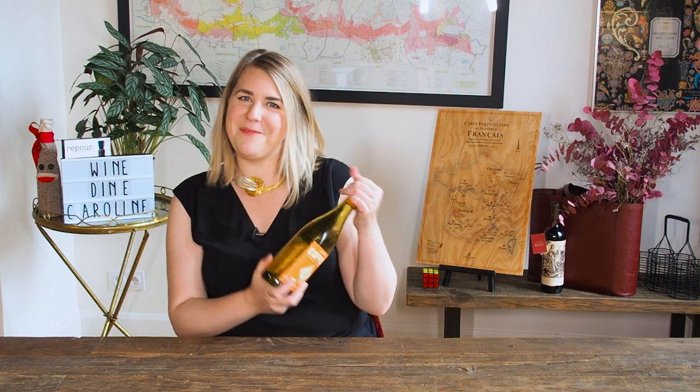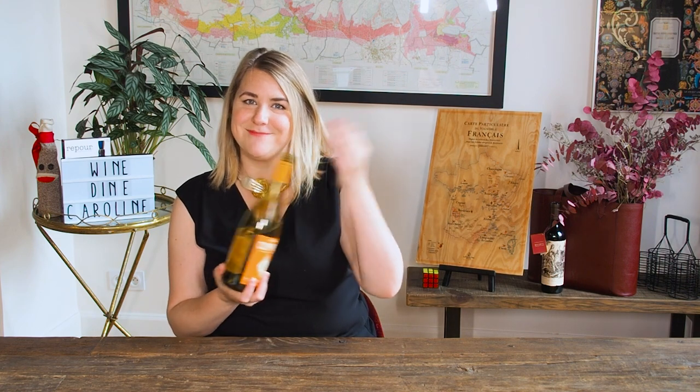The easiest way to avoid corkscrew problems is to buy wine with a screw top — it is much easier. If you don't have a corkscrew, just protect yourself and don't attempt those tricks.